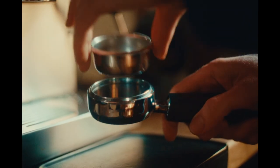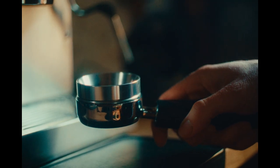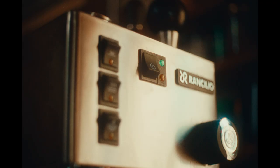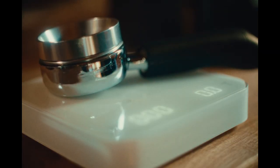Place the portafilter basket into the portafilter and the dosing funnel on top of the basket. Rest the portafilter on the scale and tare the scale.